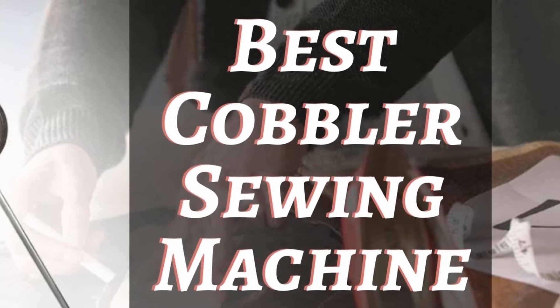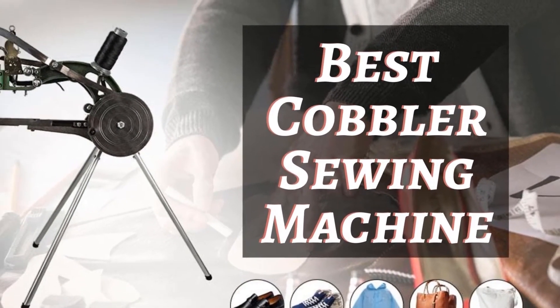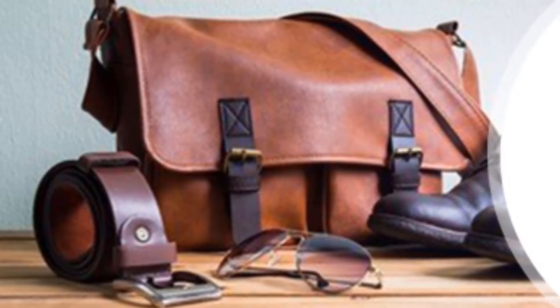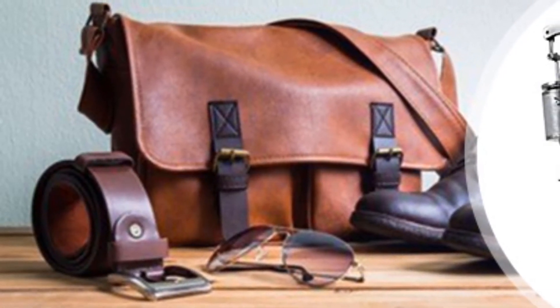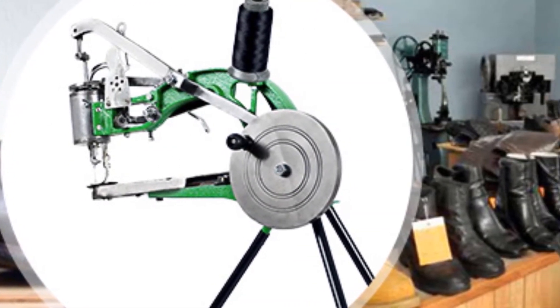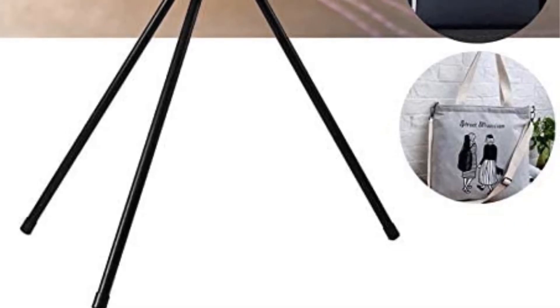Today I will be introducing you to the best cobbler sewing machines. A shoemaker will definitely be valuing his tools, so he may even invest money to get the perfect quality of tools including a sewing machine. The sewing machine used by a cobbler or shoemaker is definitely going to offer better finishes.